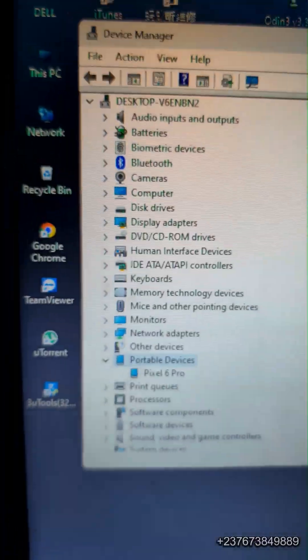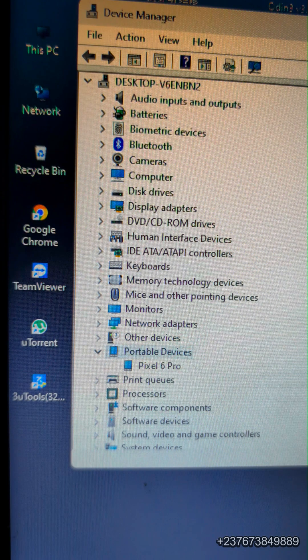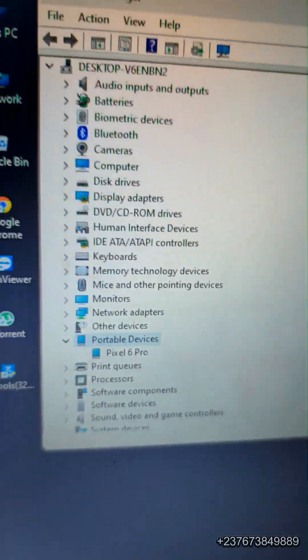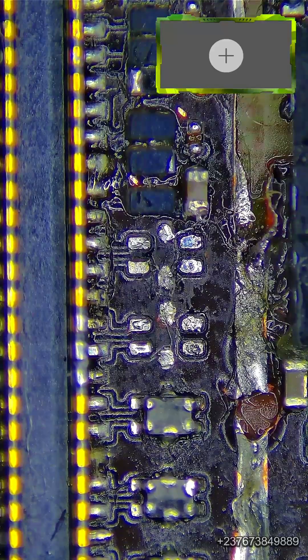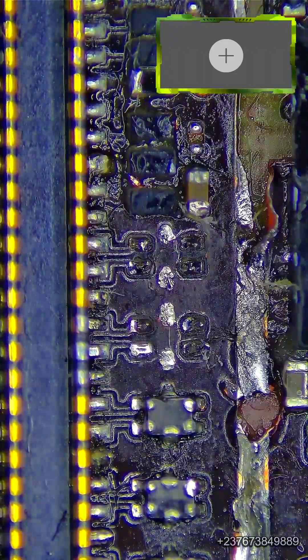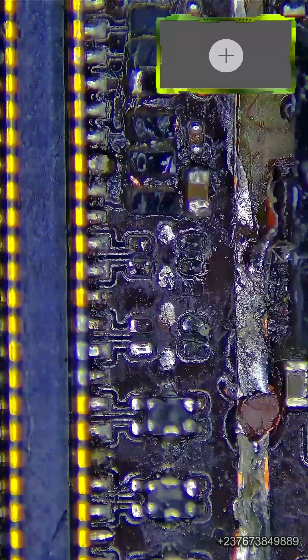Everything was good. I cleaned the PCB and tried to switch on the phone. The phone was detected in MTP mode as you can see from my device manager, but no display. I tried to take a look at the display filters until I noticed that two of them were broken after testing with the multimeter. I don't really know if this happened when I was removing the shield from this section, but they were broken — two of them. So all we have to do is do a jumper.